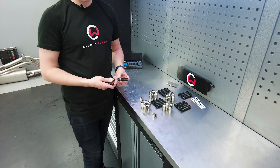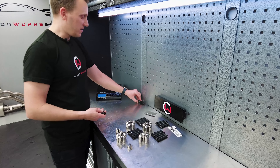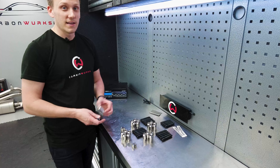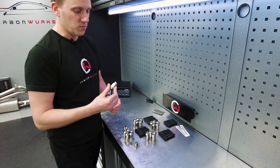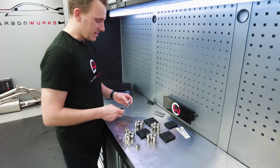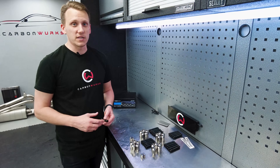You have five of those per wheel and obviously four wheels over the car, so that's around half a kilo. You can lose half a kilo of weight just purely by changing to titanium rather than steel. That's the first benefit. The second benefit, as mentioned, is the ease of changing wheels and tires.